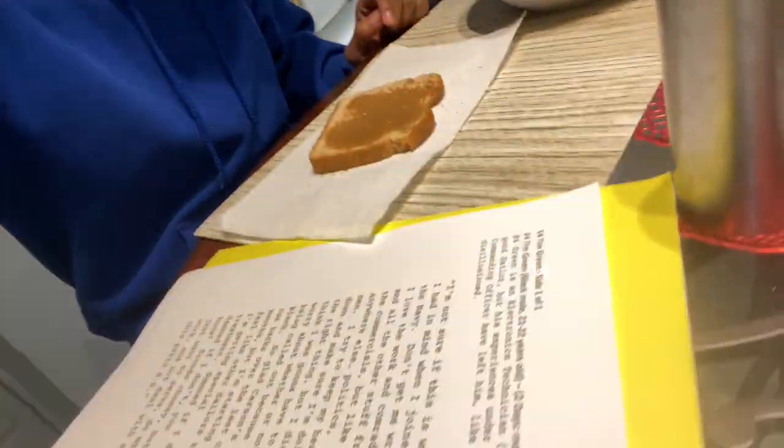Hey everyone, like I said, today's going to be a busier day. We're starting off the day right with breakfast — honey bunches of oats with almond milk, and bread spread with almond butter. Oh yeah, and we're also studying our sides for today.